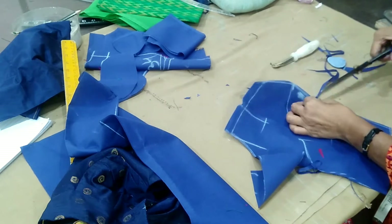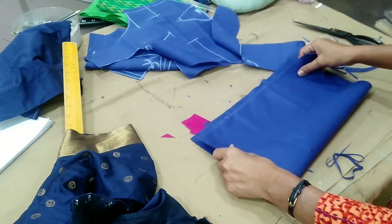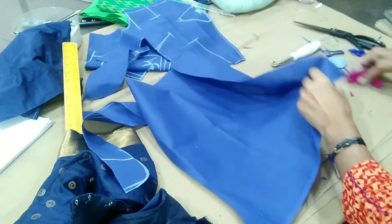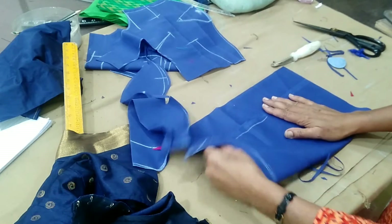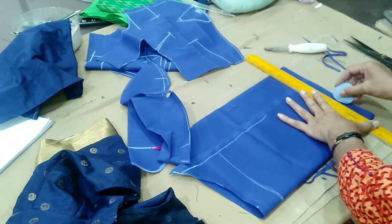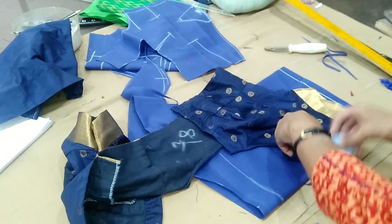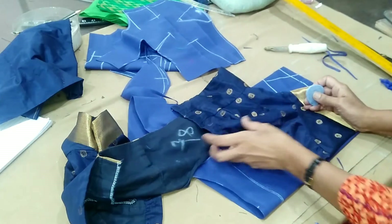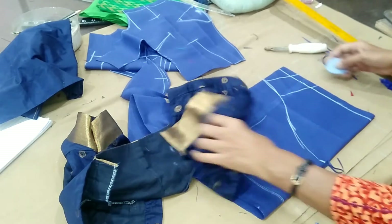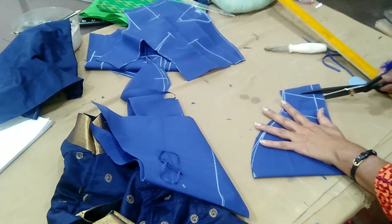The two sides are the same. Now the sleeves are the same. The inner lining is cut on the side. Set the lining up and cut the lining on the side. I put the sleeve on the bottom of the lining.